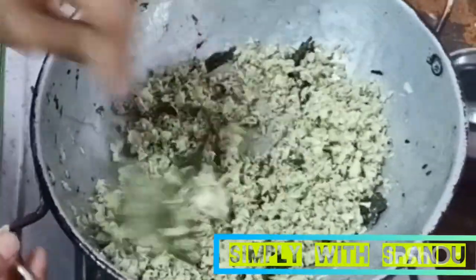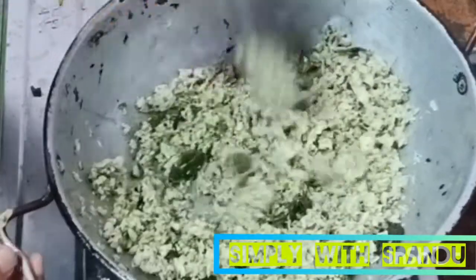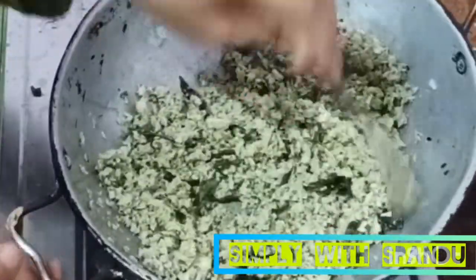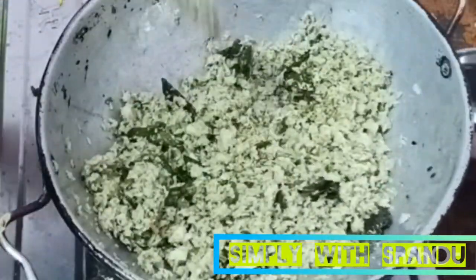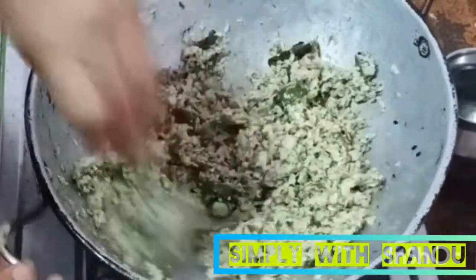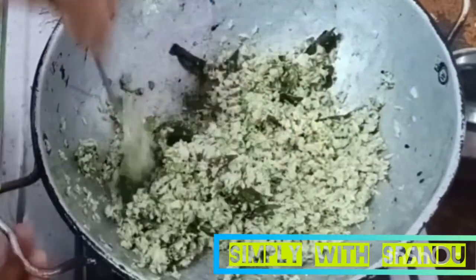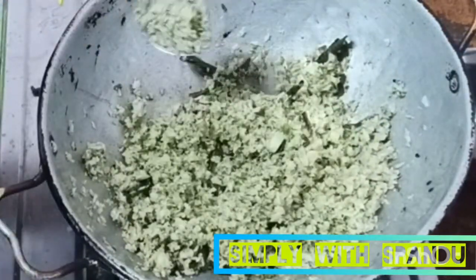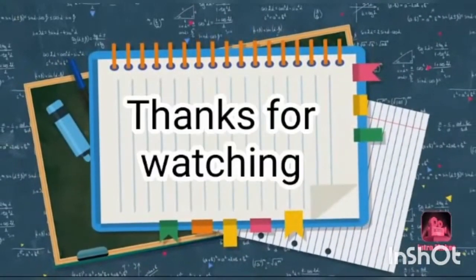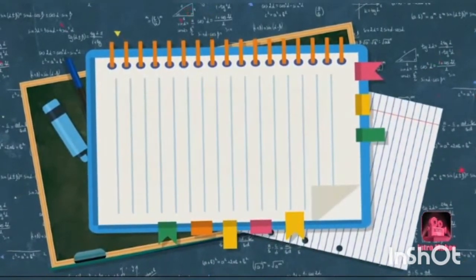I am going to make the bread for you. It takes about 24 hours, or I am going to make this bread in two hours. It is a little bit too. If you like this bread, please like and share, and subscribe to my channel. Thank you!